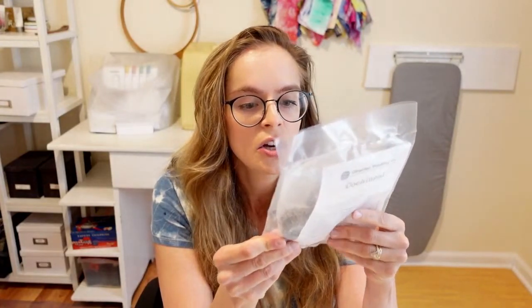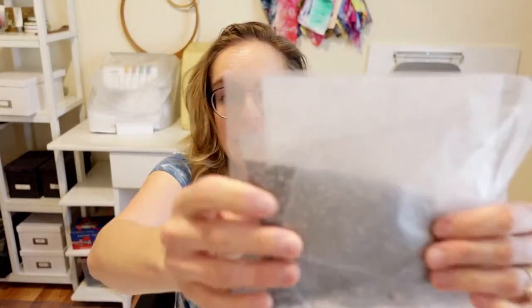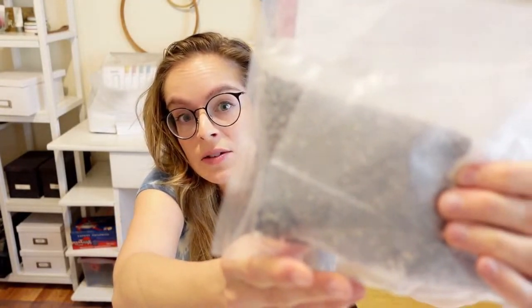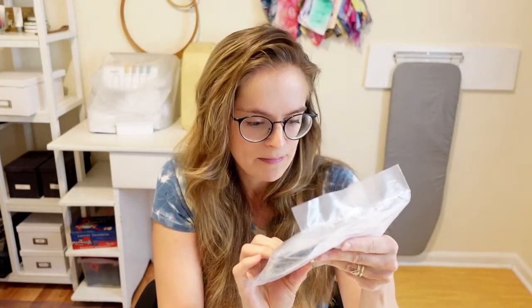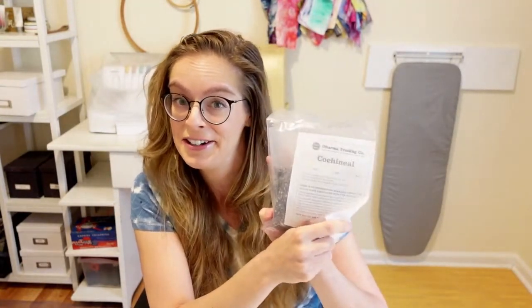This is really exciting — this is cochineal. Cochineal is a natural dye that is purple. It's actually made from insects — really, really tiny little insects — and it's a beautiful purple color. I'm excited to use this. I've gotten a couple of comments asking about cochineal and whether I have any tutorials on it. Not yet, but here is some cochineal coming at you.